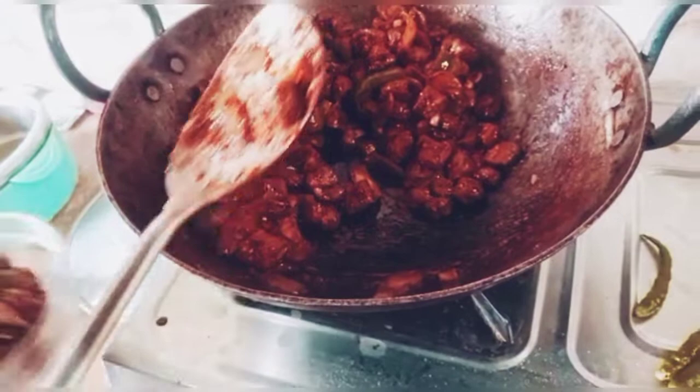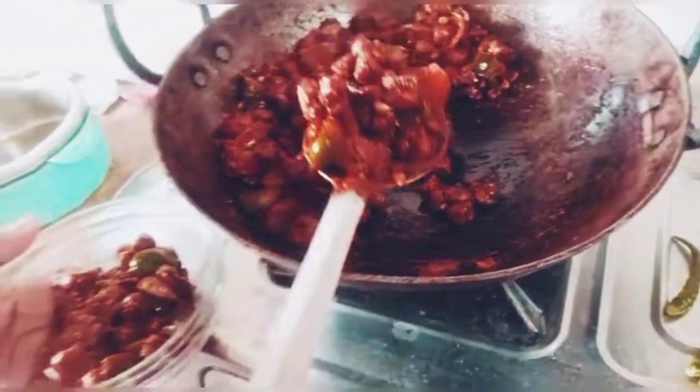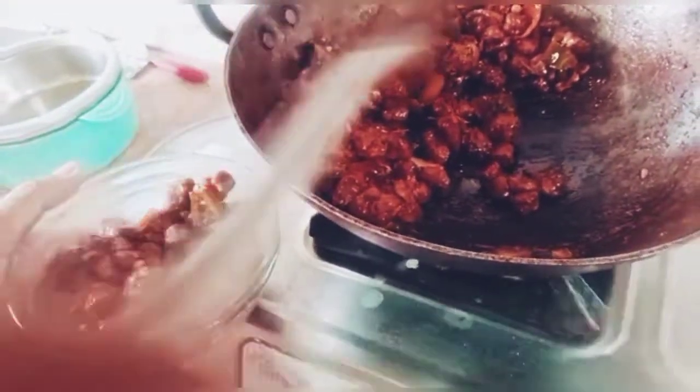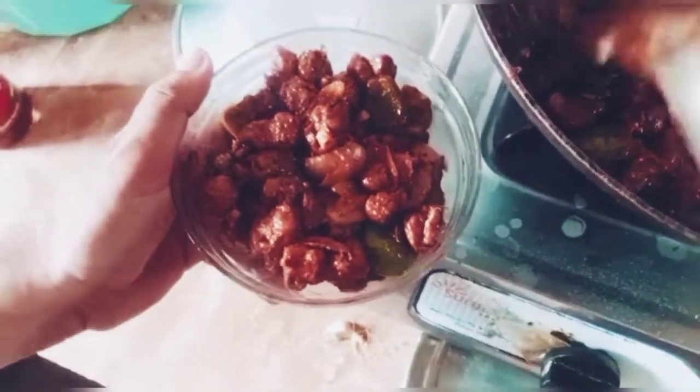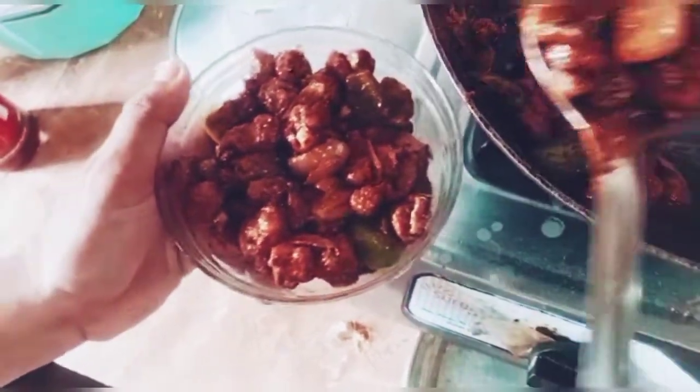Then it has been ready. Look at this color — how perfect is it? Yeah, it's ready. It's so good. It's so yummy. Wow!